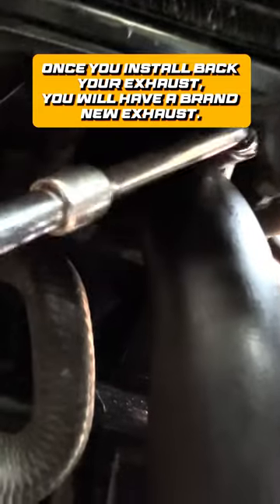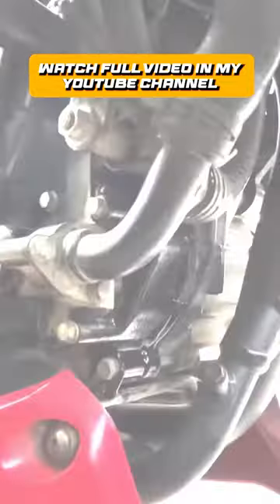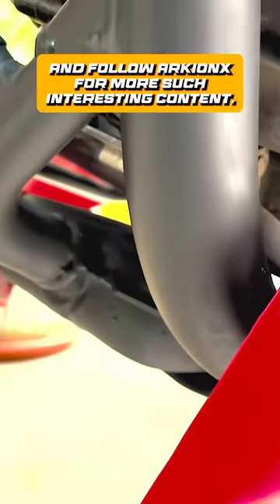Installation is opposite of removal. Once you install back your exhaust you will have a brand new exhaust. Watch the full video on my YouTube channel and follow Archeonics for more such interesting content.